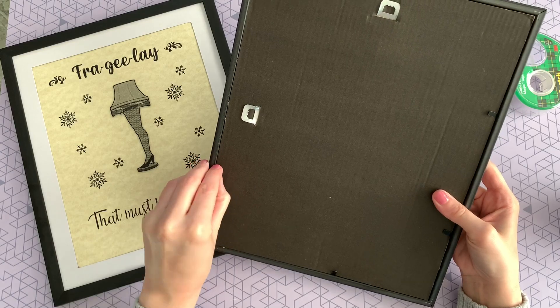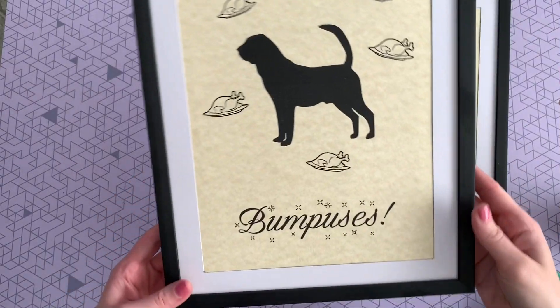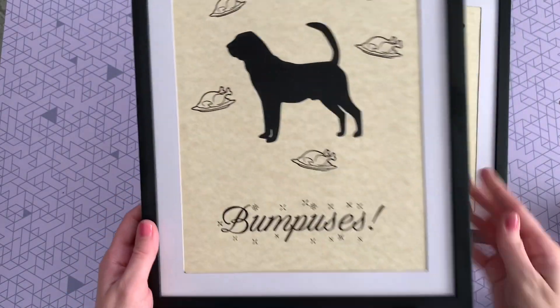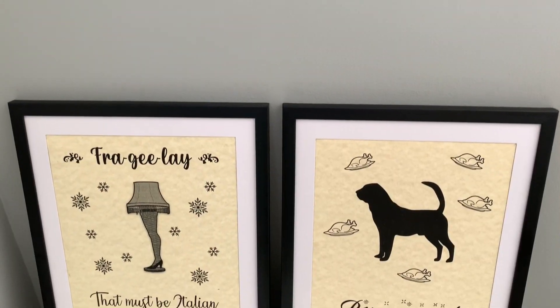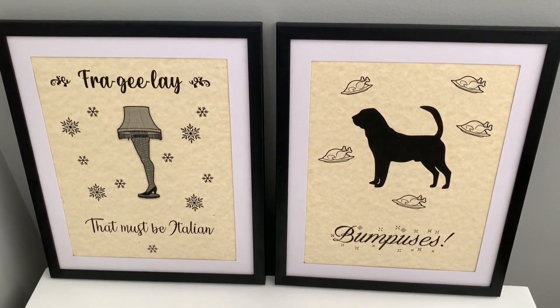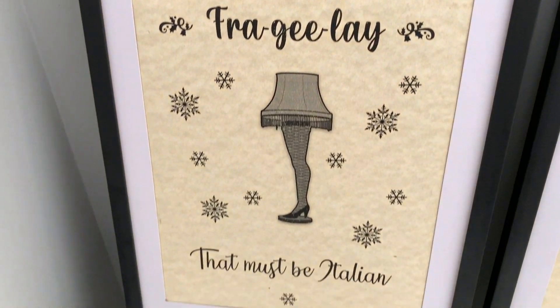And that is it — it is super simple. It takes all of maybe two minutes and it only cost me two dollars since I was able to print these two prints at home for free.